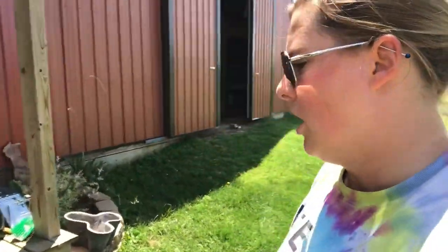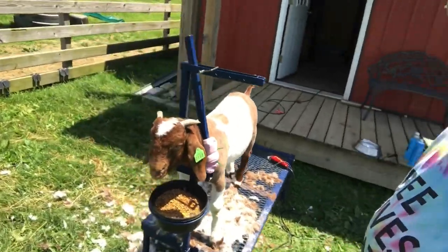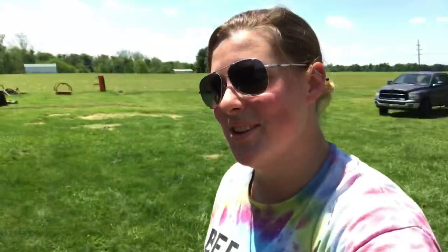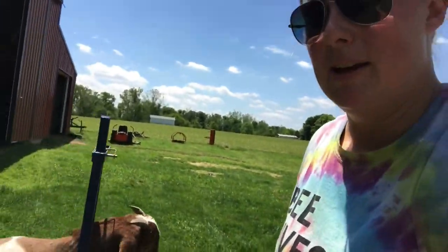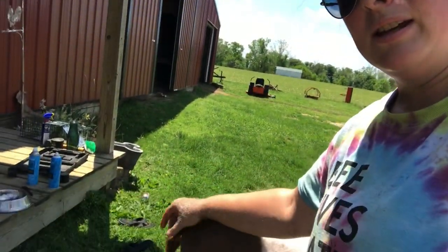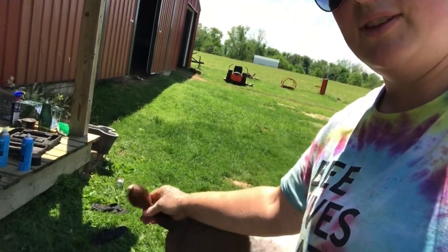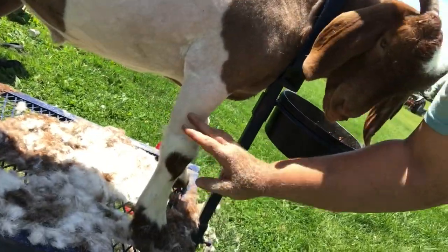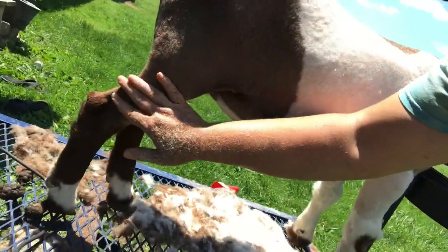Next up is a dairy doe. Here's the after on the market weather — he's a little hot from being in the sun, but he looks pretty good overall. Per the show standard, we left the tuft of fur on the end of his tail. Dairy does are handled similarly in that regard. Down through his legs you can see we've left the fur there — at show time we'll fluff it up, walk him, and he'll be ready to go.